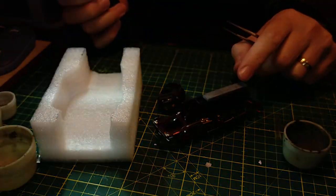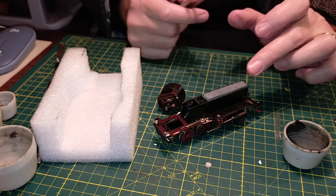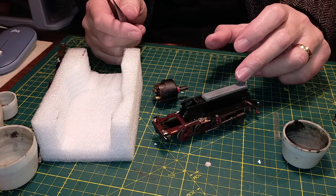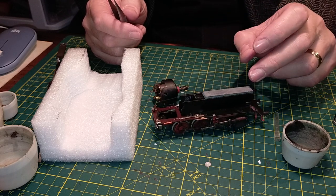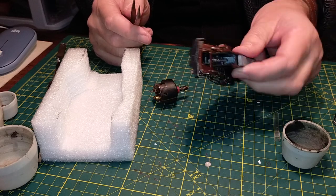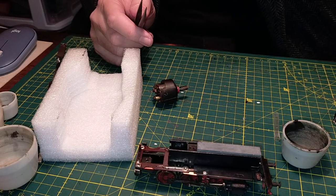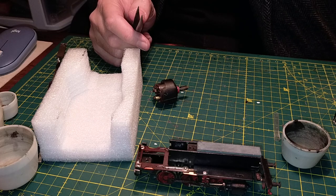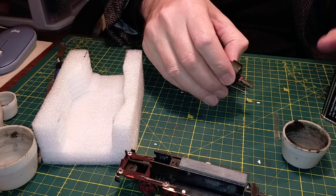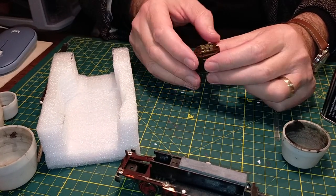Now that we've taken the motor off, we can see that without the motor it's quite front heavy - it's sort of tilting forward, because all the weight is here on the pickups. So the chassis can go out of the road. Now we're going to open the motor and see what state the brushes are in, and what state the commutator is in.